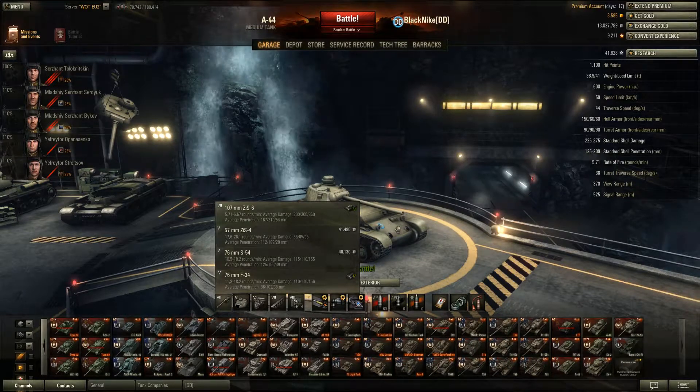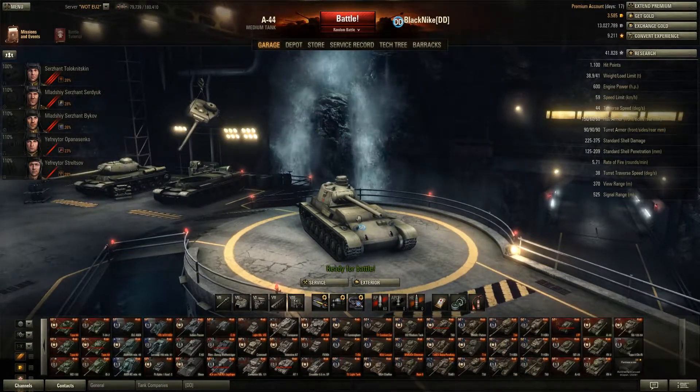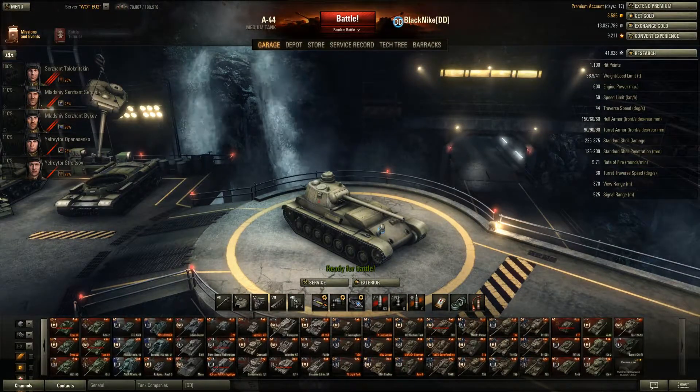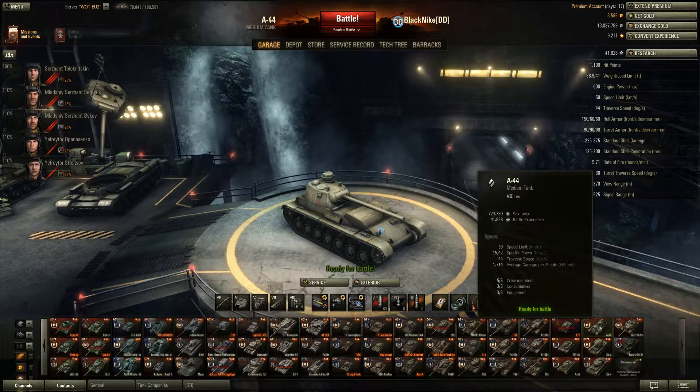The smaller guns don't have the average damage or penetration to get through all enemies. This tank has 1,100 hit points and weighs 38.9 tons with equipment — 38 tons without. The equipment isn't cheap in weight or money. It has a 600hp engine.